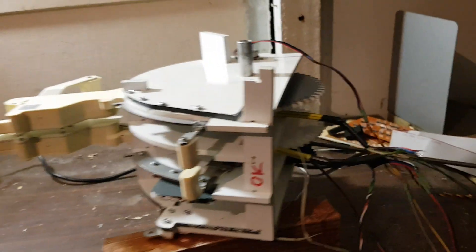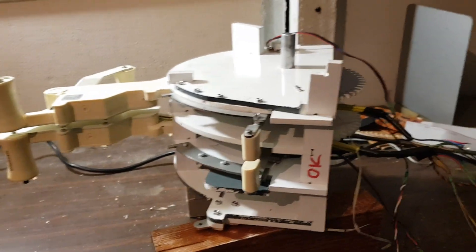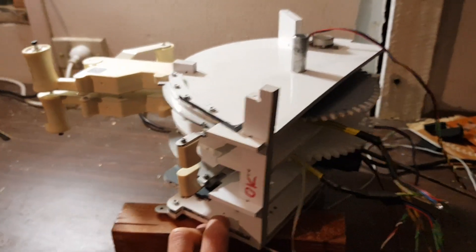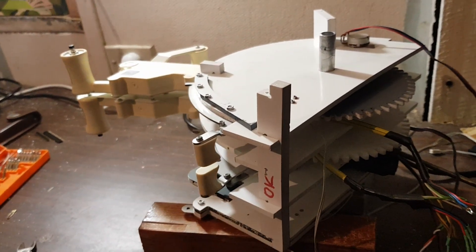Now in the final stages of reassembling it all — it looks a bit rough right now, but give it a few hours and everything will be back to normal.